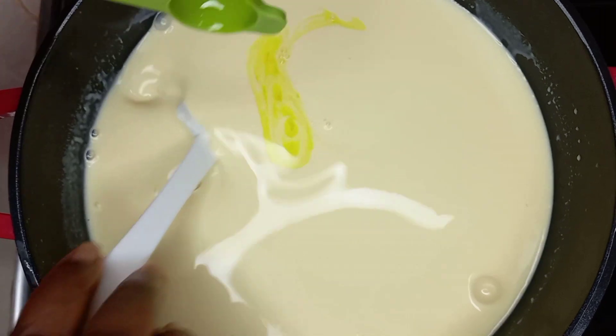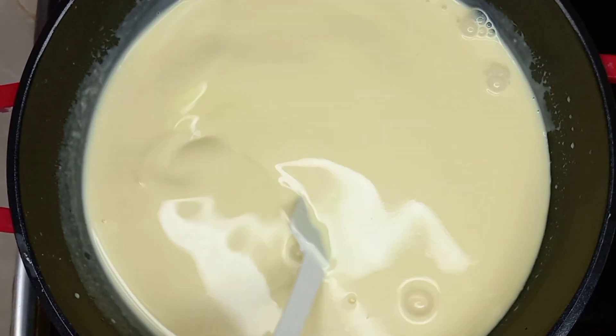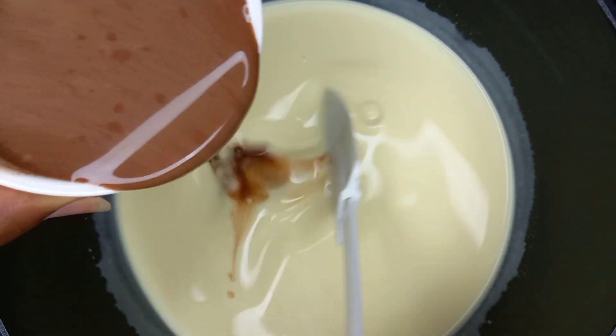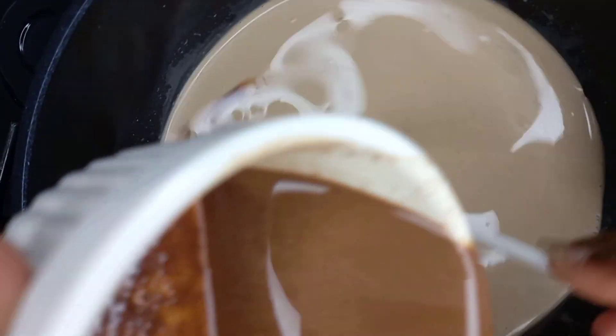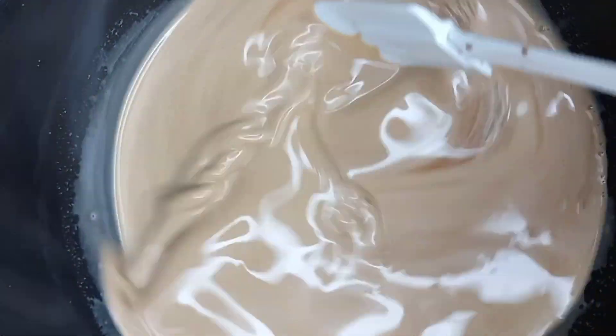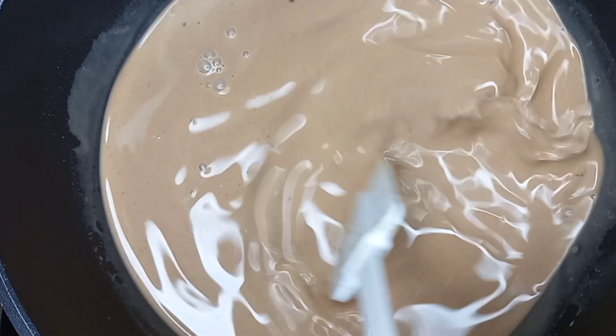I add my pineapple extract or any essence of your choice. We allow it to simmer for just two minutes, then we add our cocoa solution in bits — because I used unsweetened cocoa. I add a bit and taste to see if it's okay, then I'm good to go.